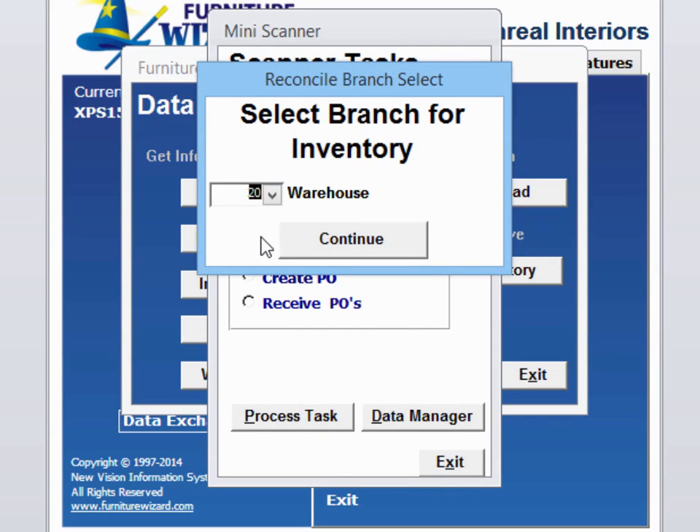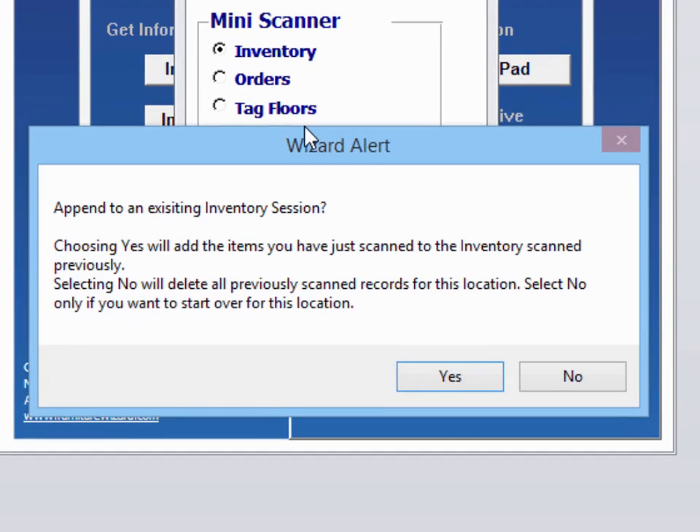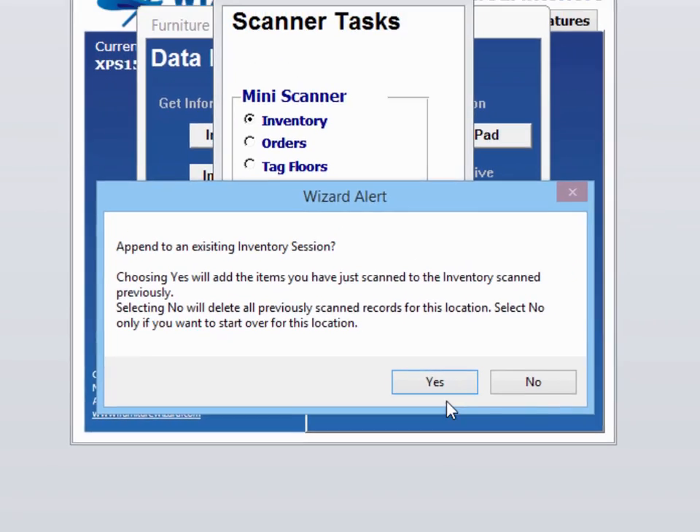Inventory, select the warehouse, continue. Now Furniture Wizard is asking you a very important question: do I want to append to an existing session? My answer in this case is yes. I want to stitch or append together what I scanned before to what I scanned just now. If I say no, it's going to assume anything I scanned previously I'm not interested in and it will delete those records. So we're going to say yes.